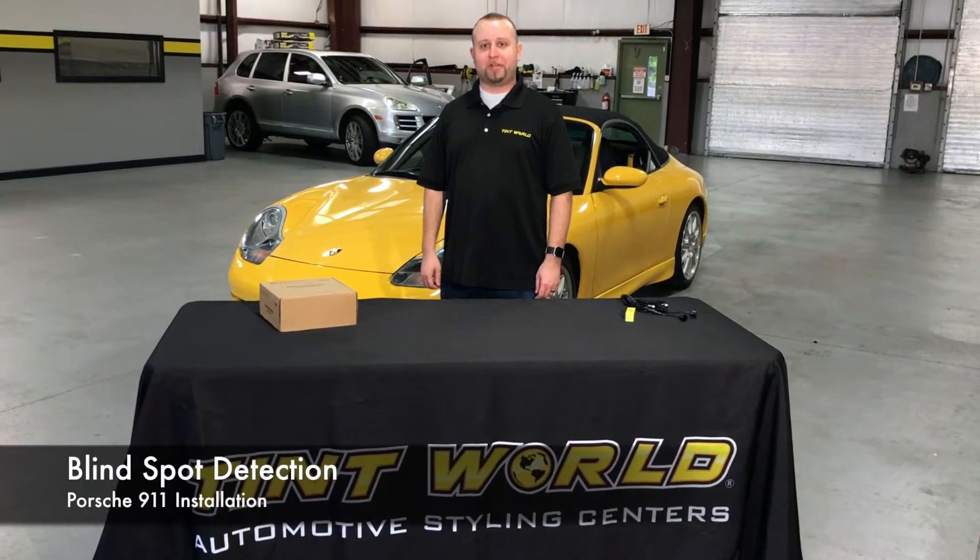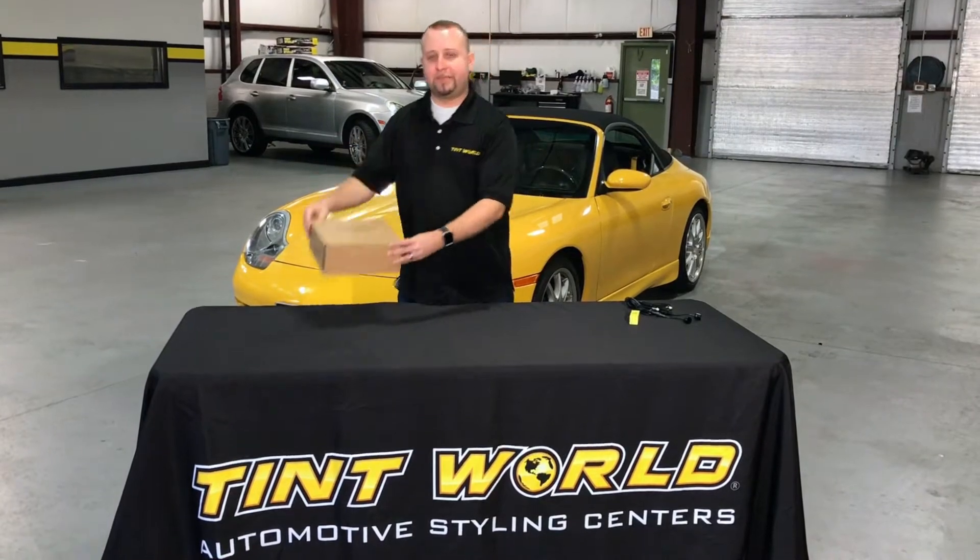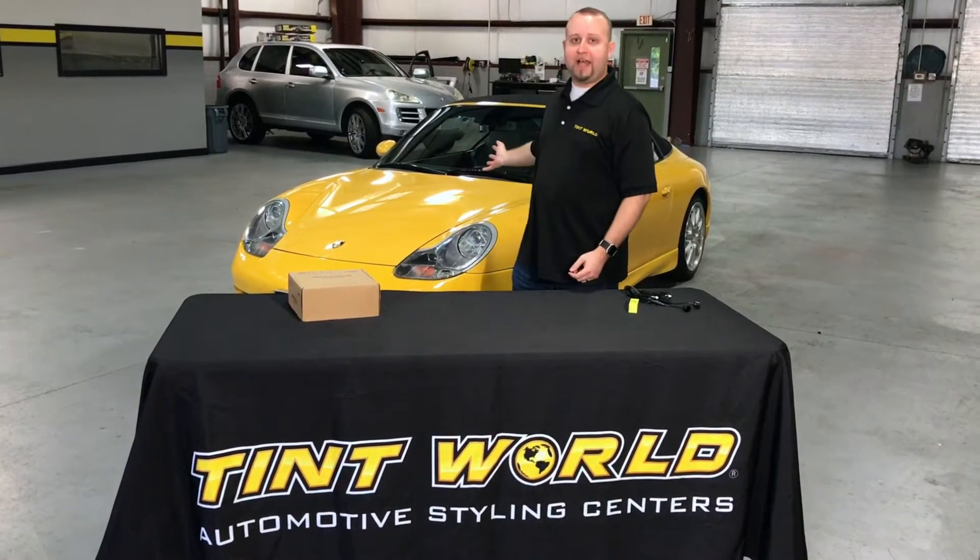Hi, I'm Pete from Tint World and today we're going to install a blind spot detection system in this Porsche 911.